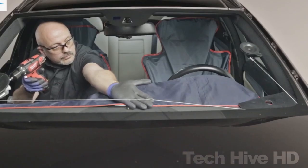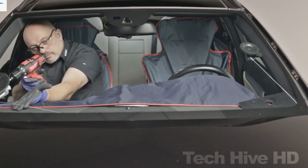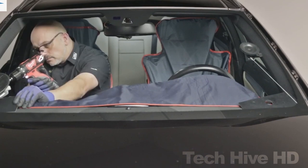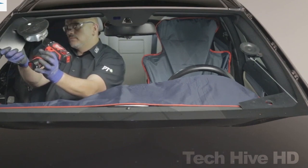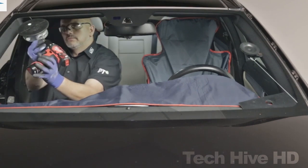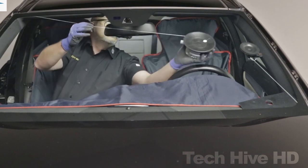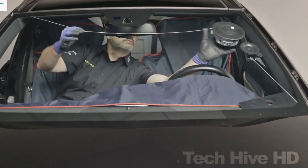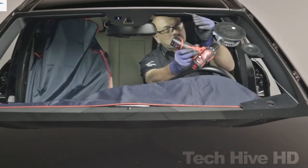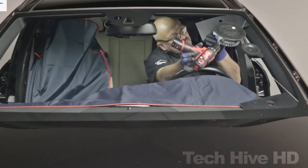The single cut system is widely used by professionals in the automotive repair and replacement industry. KSA Tool Systems is a German company that was established in 2003, with a focus on the design and manufacturing of top-notch automotive tools and equipment. The single cut system is one of their many successful products.